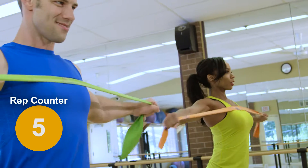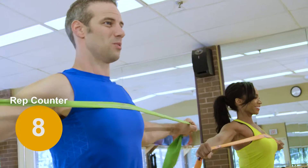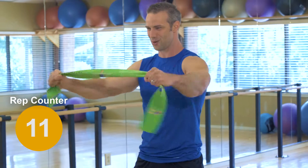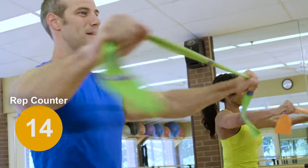You're looking for 15 to 18 repetitions here. We're targeting the upper back and helping your posture. You can increase the resistance in your exercise as you get stronger. The closer your hands are, the more resistance you will have.